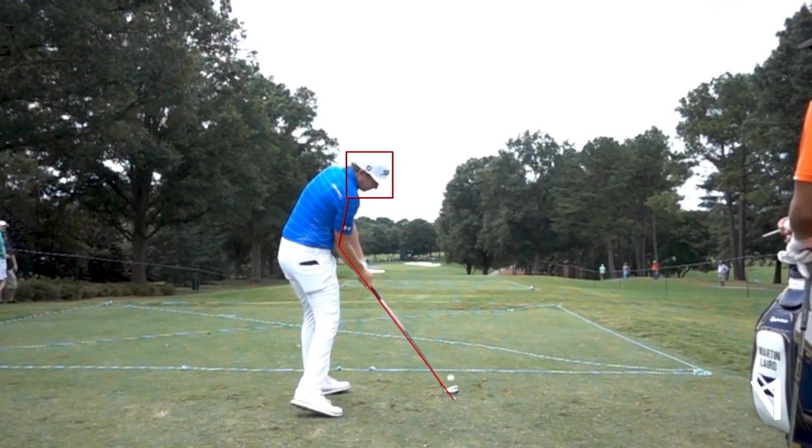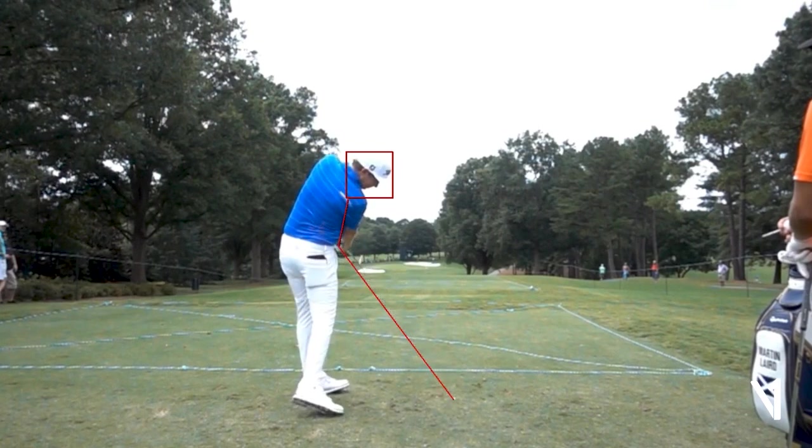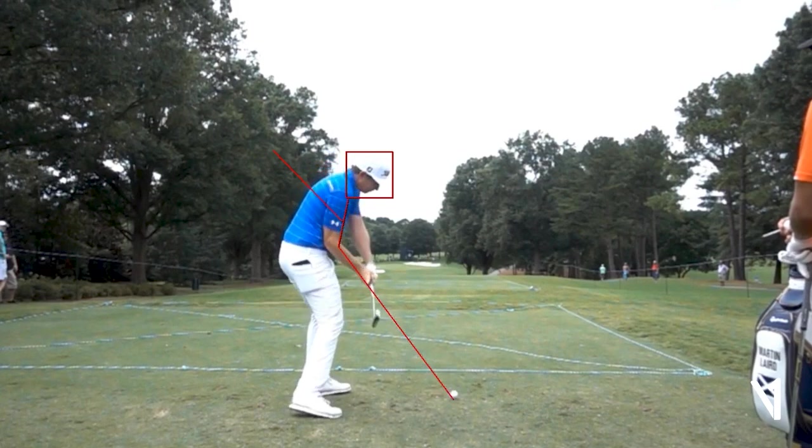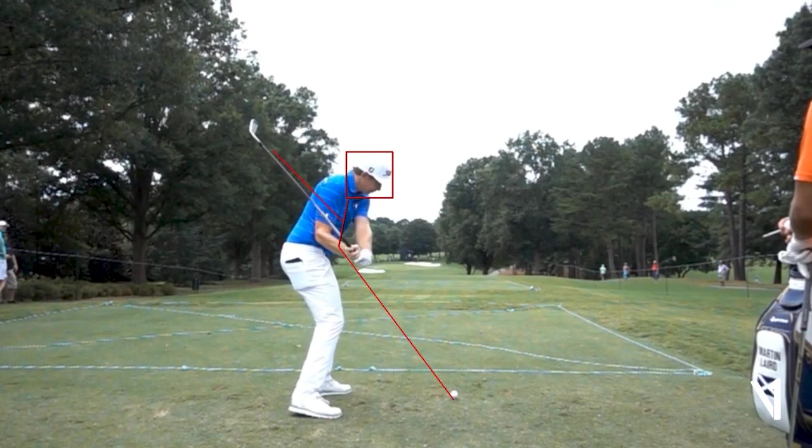Watch this clubface control — so good, arcing up that line. He's so great from where he is at the top, still swinging back to the left. You can just see great control of that clubface right there — not a lot of manipulation, not losing the face. And then you're going to see that club exiting in a very good fashion, actually pretty much matching up with where he's coming down.